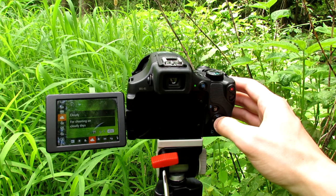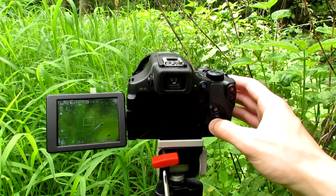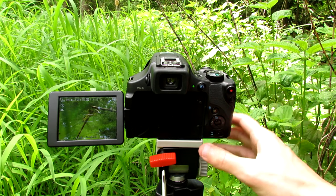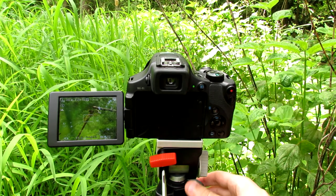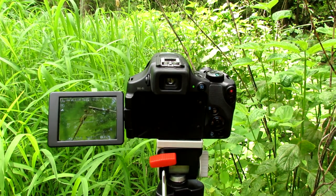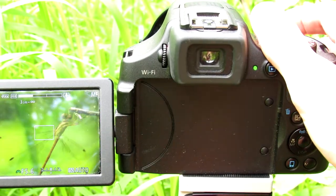From here, set your camera to AV mode. I also use the cloudy filter to make things more vivid and green. Then you can set it on manual focus — there's the dragonfly — or you can do autofocus. The way you do it with these point-and-shoot cameras is to get it focused, you move the camera in and out.